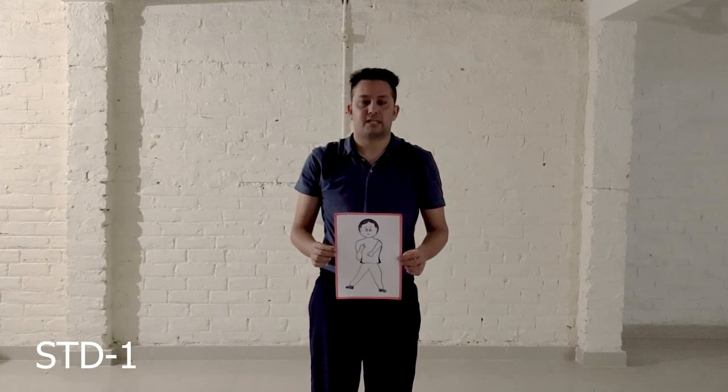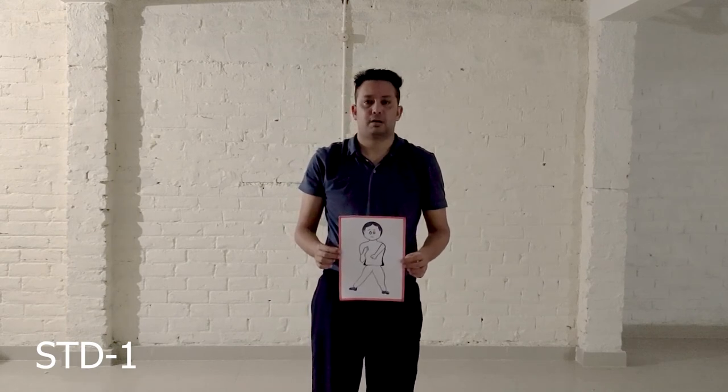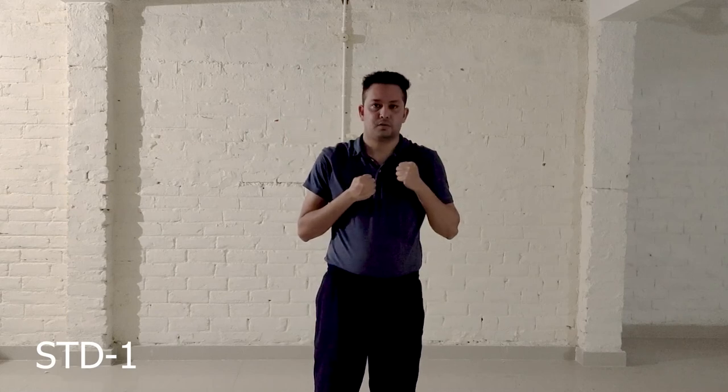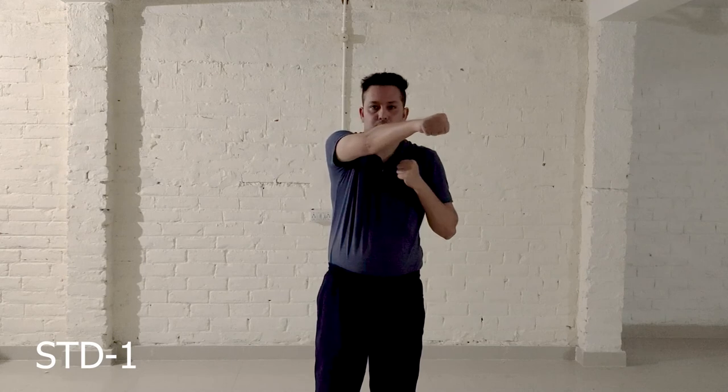Exercise number 7: Punches. Step 1, Step 2, Step 3, Step 4, Step 5. Now let's start with this exercise from the beginning.